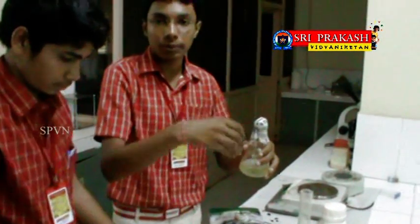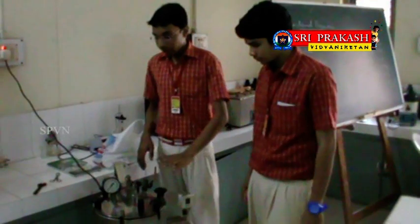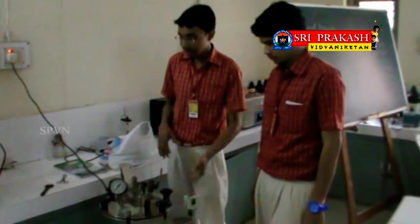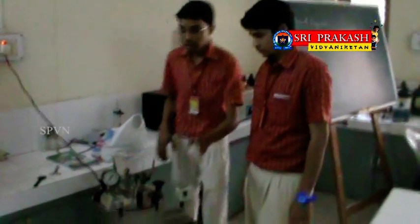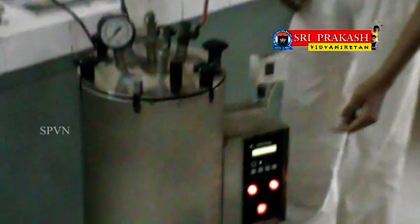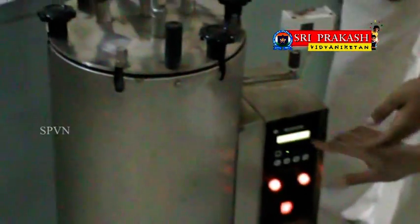While handling the petri plate, it should be opened a little with the help of the thumb so that no infection takes place. Now we transfer our medium to an autoclave, which looks like a pressure cooker. The medium should be sterilized at a controlled condition: a temperature of 121 degrees Celsius, pressure of 15 pounds, for a time period of 20 to 30 minutes.